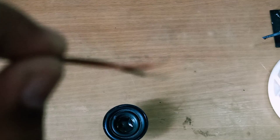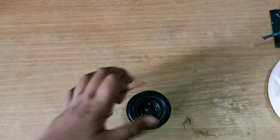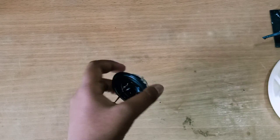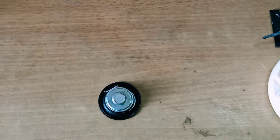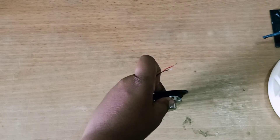Ok friends, now we are done with the power of the speaker. The power connection of the speaker is complete.